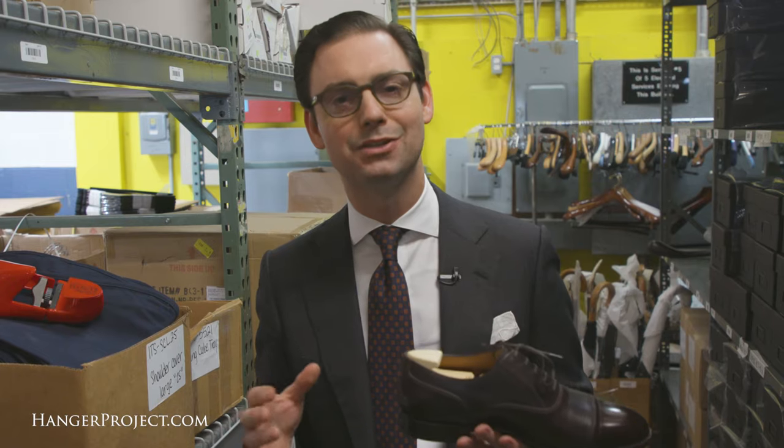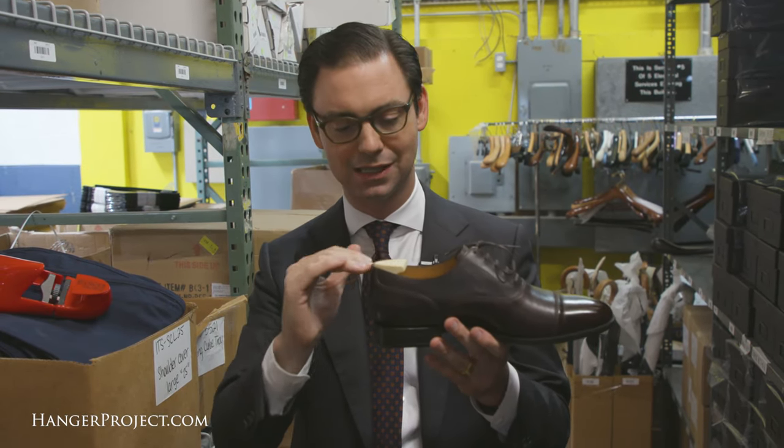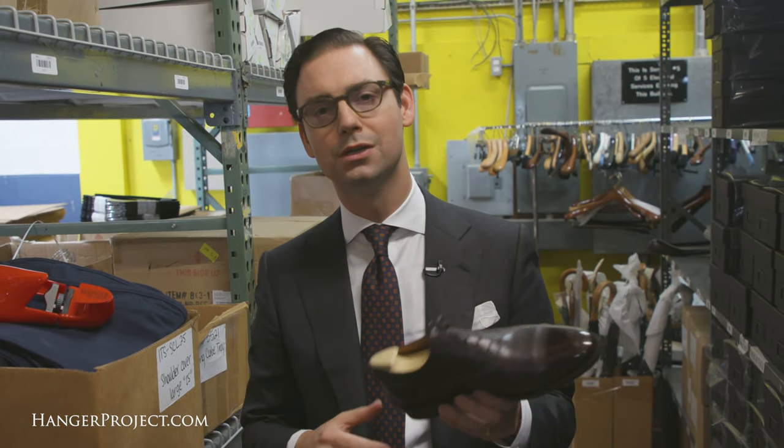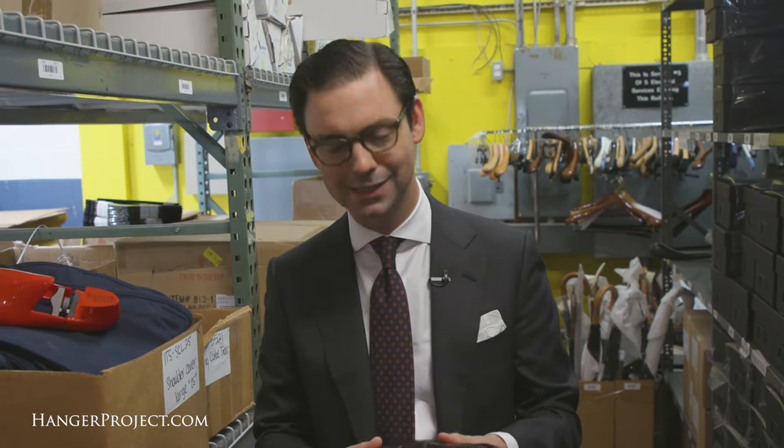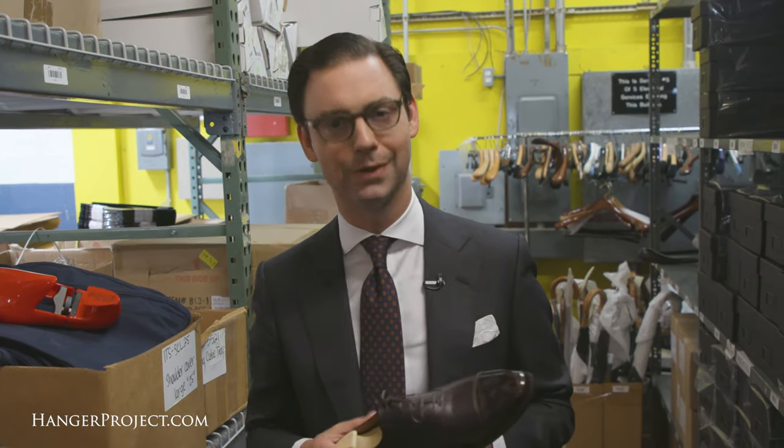One of the other modifications we made to our Wellington travel shoe tree is we shortened the back of the heel so that it doesn't protrude beyond the top of the shoe, so that whenever you put your shoes into your luggage you don't have to worry about this wooden portion possibly damaging any of your other shoes.